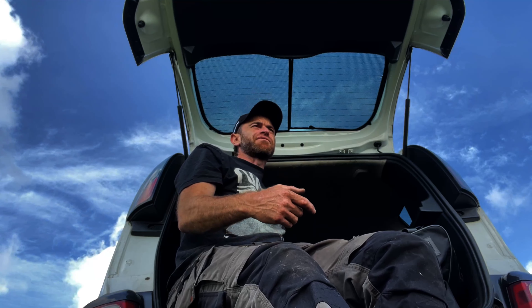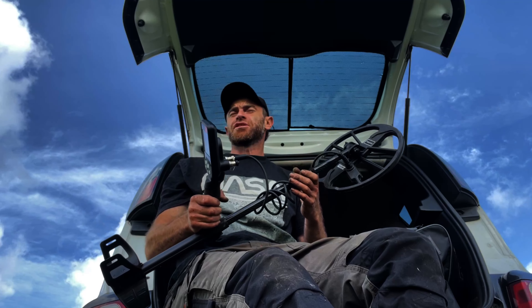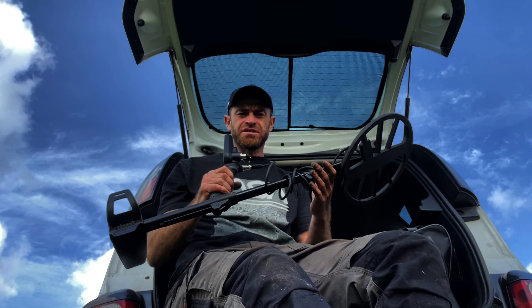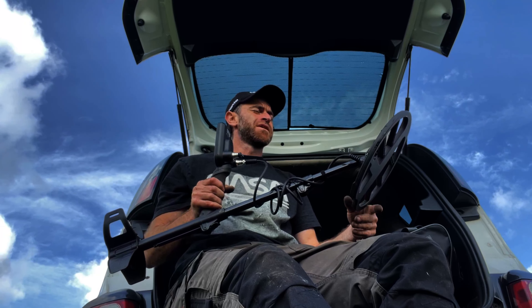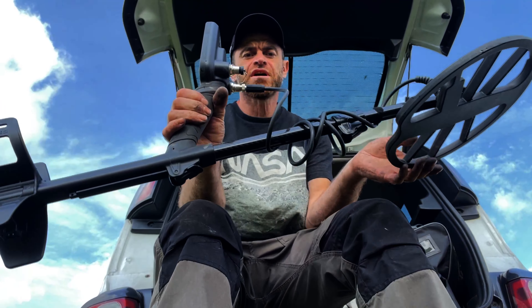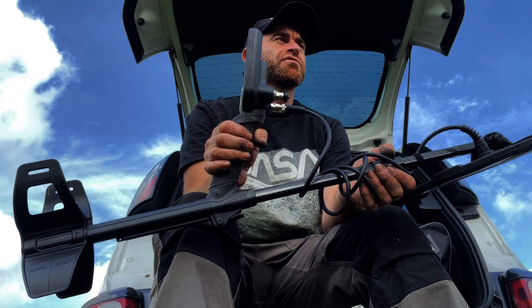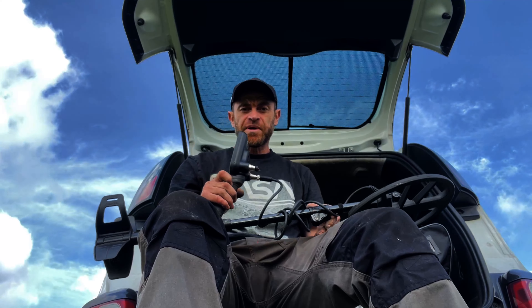This machine — I'd call it not a beginner machine but an entry-level machine. It's as light as the Deus 2 with this coil on. Someone says it's as light as the Deus 1 with a smaller coil. So many settings, comes in at about 350, or 400 with the headphones.